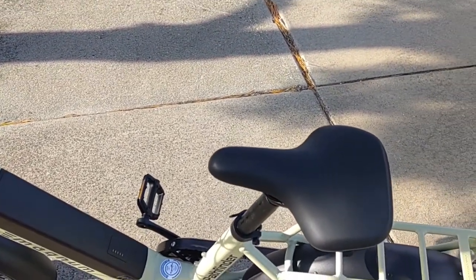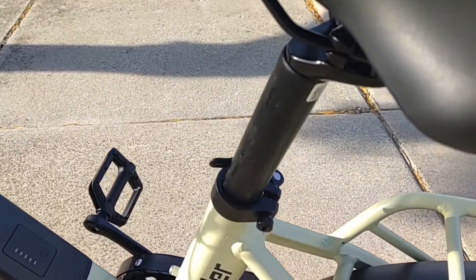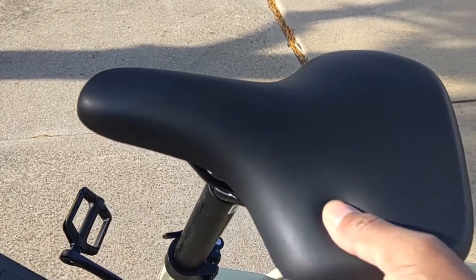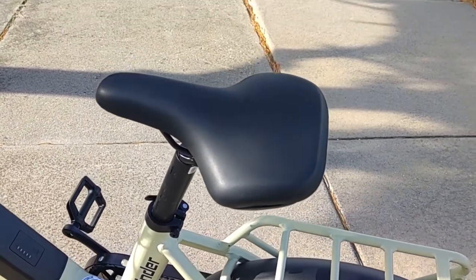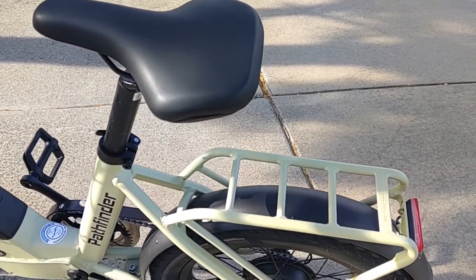The Pathfinder has a 34 millimeter diameter seat post, which is extra wide and extra stocky. It comes with a Velo seat — it doesn't say so on it, but it is made by Velo. A lot of other e-bikes have Velo seats that look similar to this one, made by the same company.